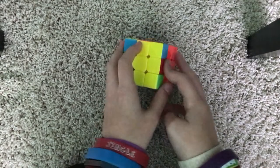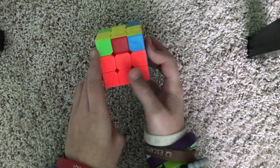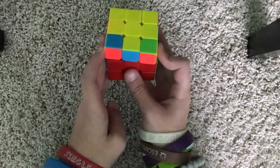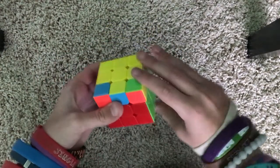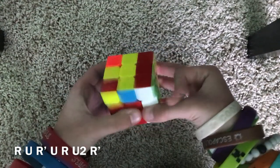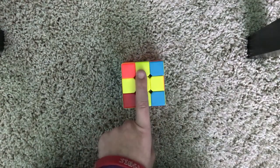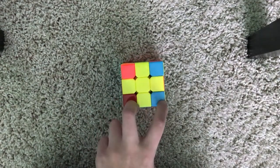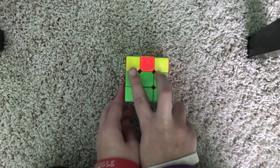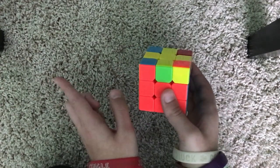If you have two corner pieces solved, look around the top layer and find a yellow piece on the right side. Face it so that it's facing away from you and do the same algorithm: R, U, R', U, R', U2, R'. Now we have the fish facing away from us on our left.